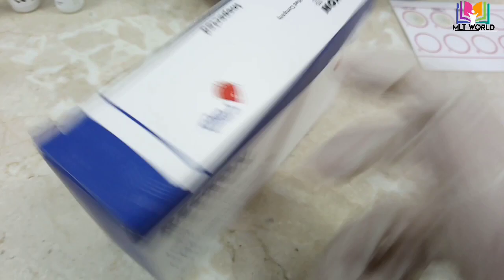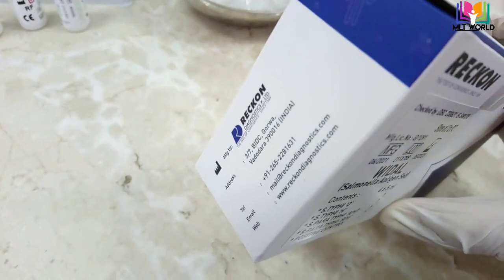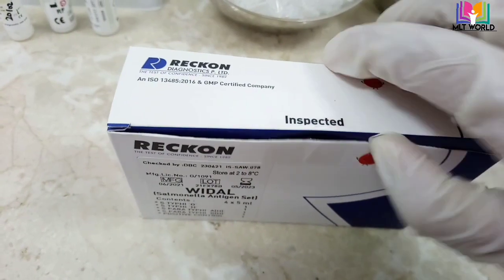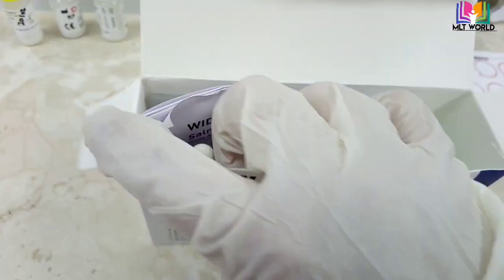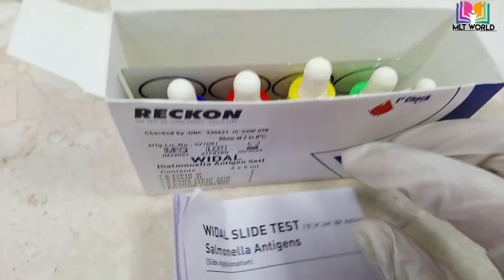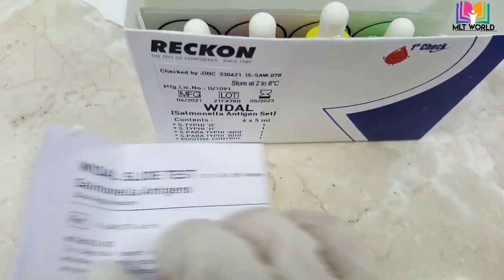There are four antigen sets, one positive control, and one plate coming with the kit. From the companies I have tested for Widal, I feel Recon is the best because the antigen set is very good quality — there is no agglutination issue. Sometimes agglutination can occur in the reagent and cause a false positive result, but until the reagent is finished, there is no agglutination with this kit.